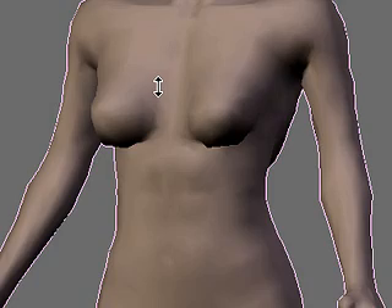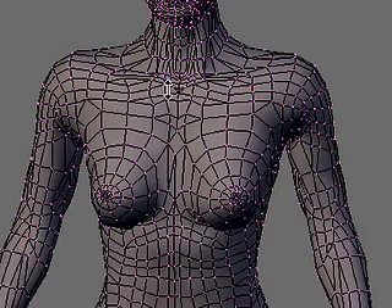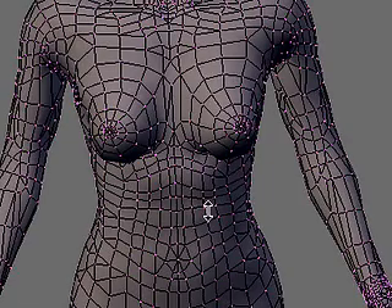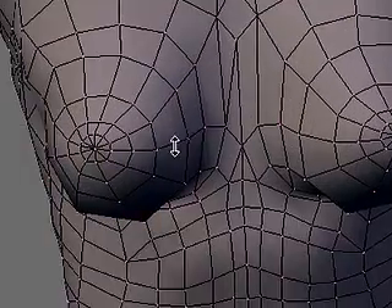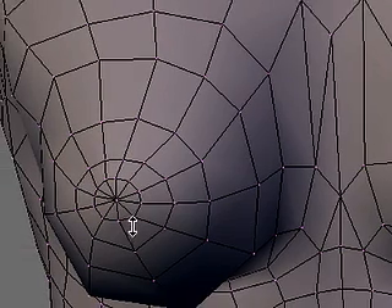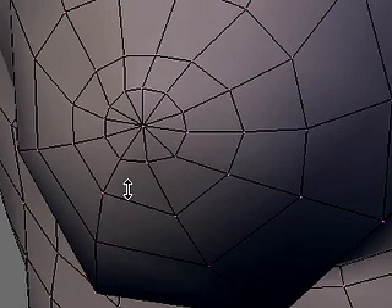This particular video is going to be mostly talking, and I've done some pre-preparation to my model. It already has its materials attached. After attaching the materials, joining the body, head, eyebrows, and eyelashes together, and removing doubles — which is an essential part of joining these together, and you don't want to forget that — because otherwise the head will be disembodied and separate from the body.